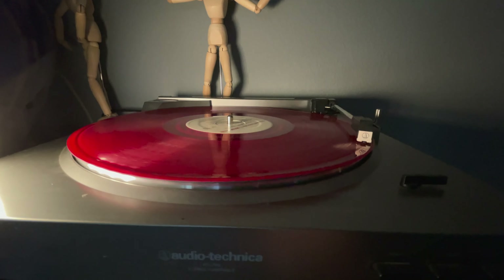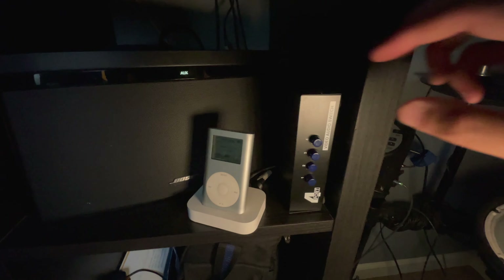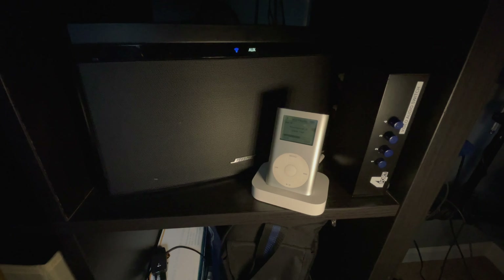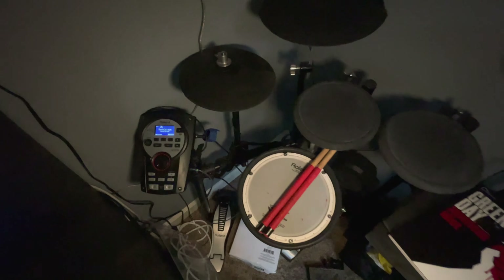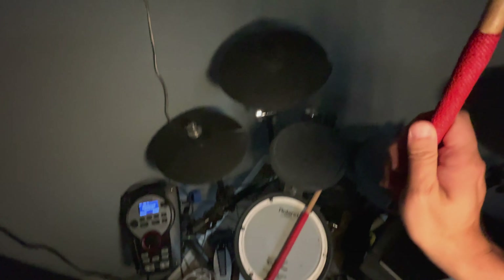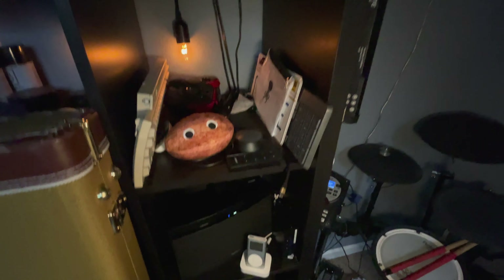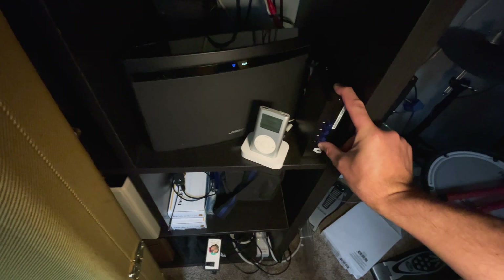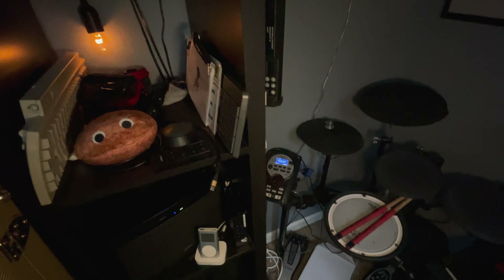It's working! Input two is the record player, input one is the iPod — and that's got a lot more output, it's louder — and then input three is the drum set. So now I can just switch between all of my sound inputs and listen to whatever I want in my office.